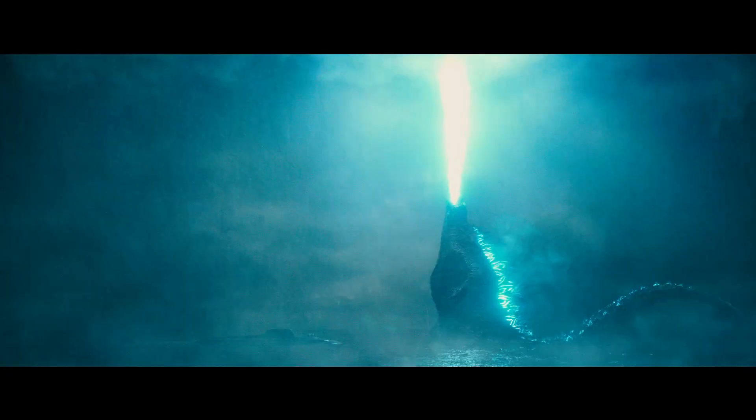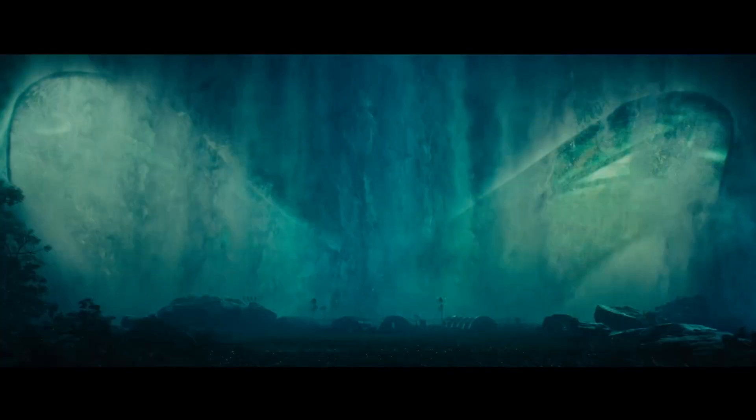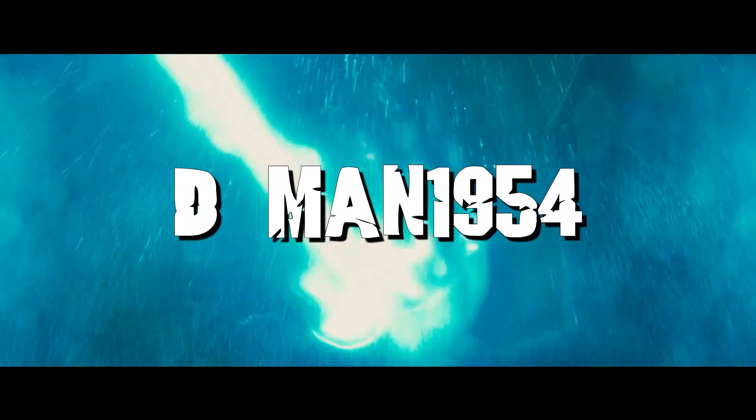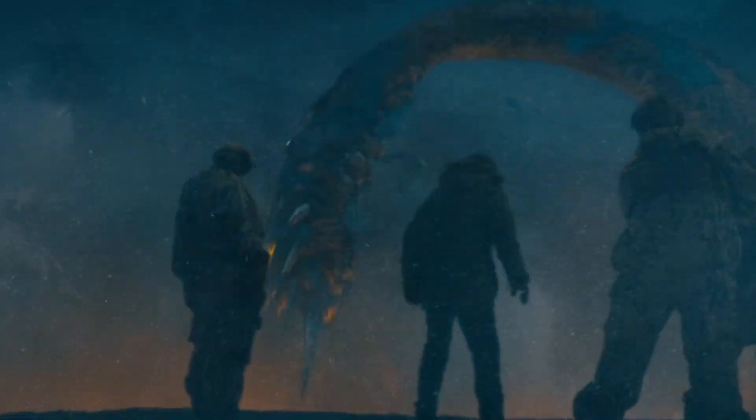What's up everybody, D-Man back. Welcome to a brand new video. Today we're going to be doing another figure review. This one we will be reviewing Playmates Ghidorah 2019 from Godzilla King of the Monsters. I'm excited about this one. Of the Playmates figures they've released, this is probably the most hype I've been for a figure. I really like the Monsterverse King Ghidorah — it is my favorite Ghidorah design, one of my favorite Kaiju designs ever.